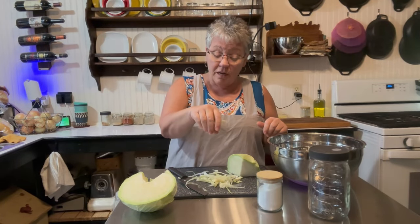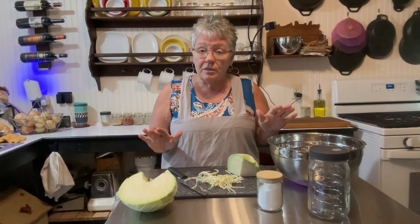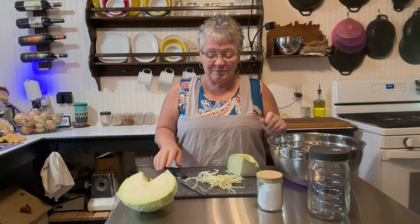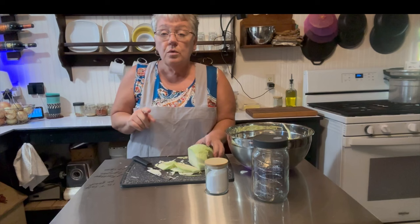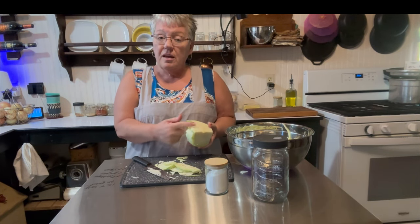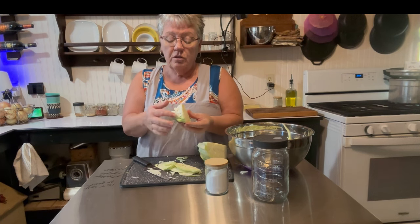To start our sauerkraut, we're going to cut our cabbage into the finest shreds that you can possibly do. One thing to note — on cabbage, you've got to cut that core out. The core looks like this where it's just a solid piece, and you just cut that right out.